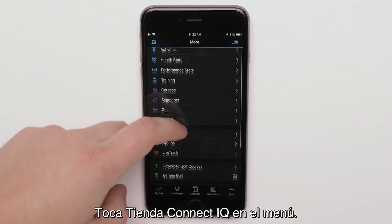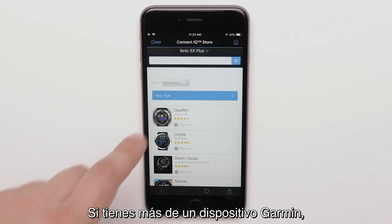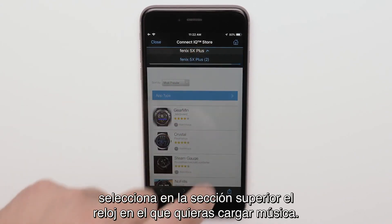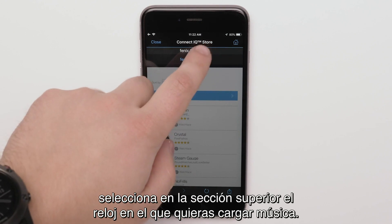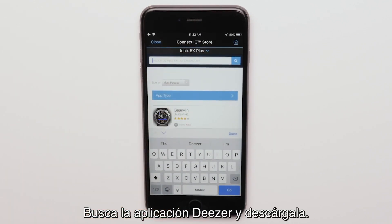Touch Connect IQ store from the menu. If you have more than one Garmin, select the watch you want to load music to from the top banner. Search for Deezer and download the app.